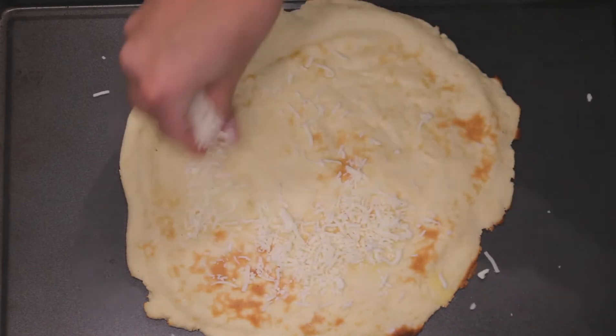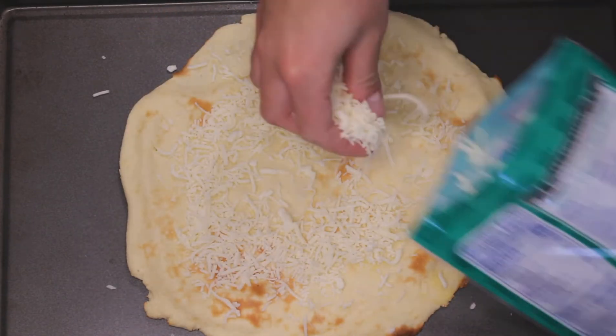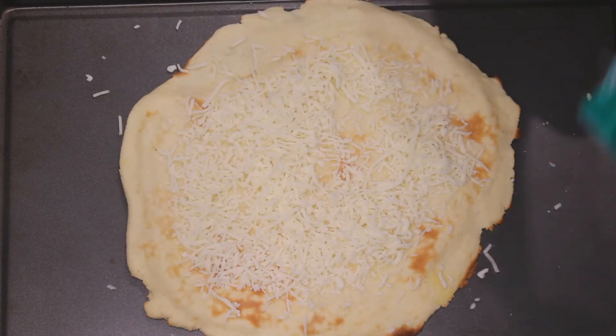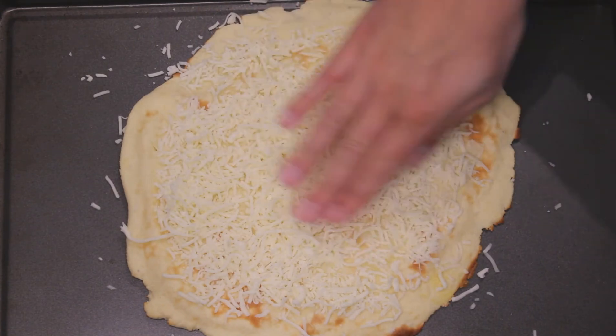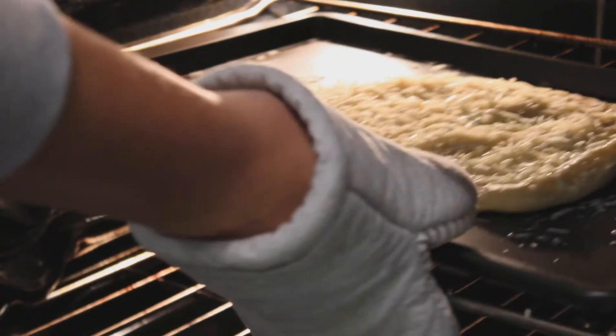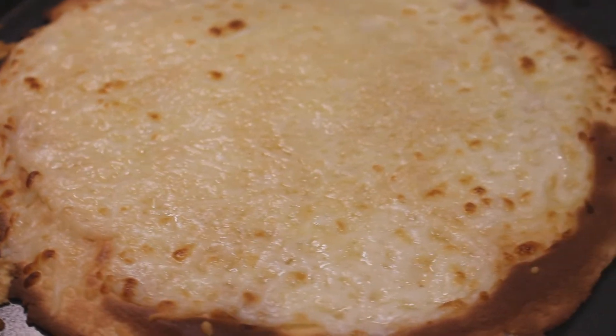Once the crust gets a little brown, take it out and put whatever sauce and toppings you want on it. I'm keeping it simple today with just cheese. Stick it back in for another five minutes and I like to broil mine to cook the top a little more.